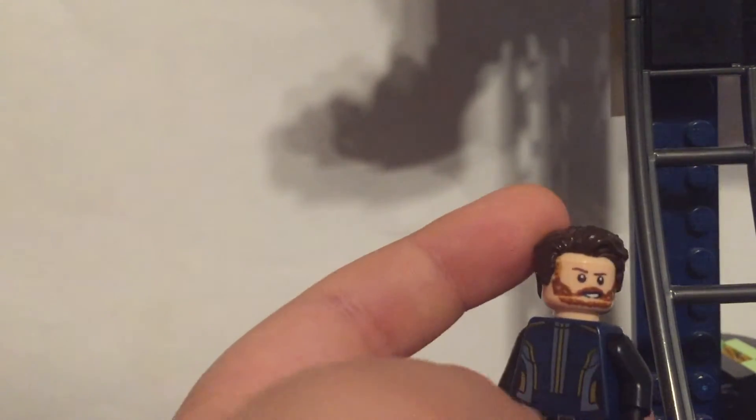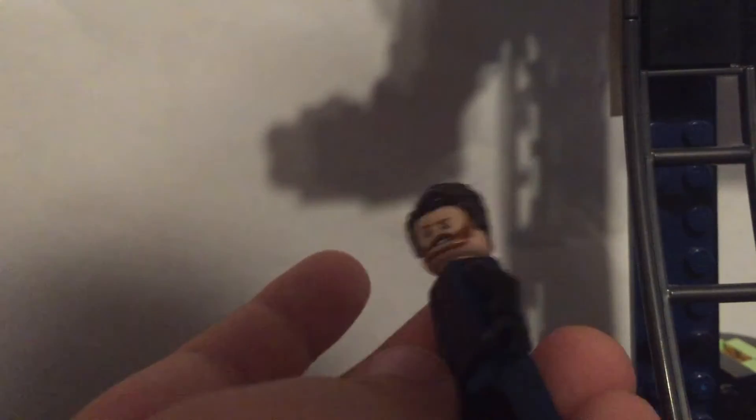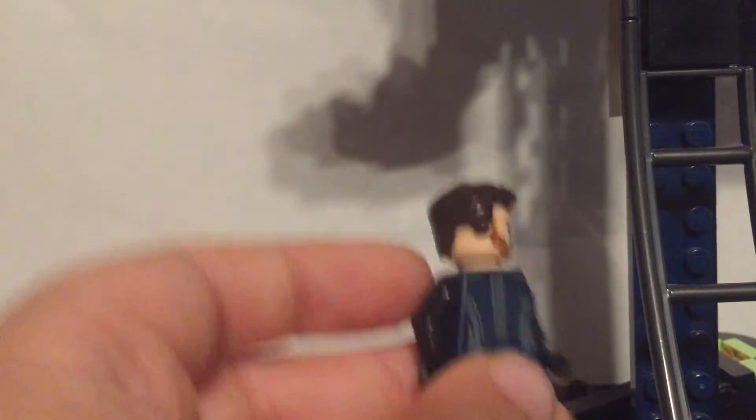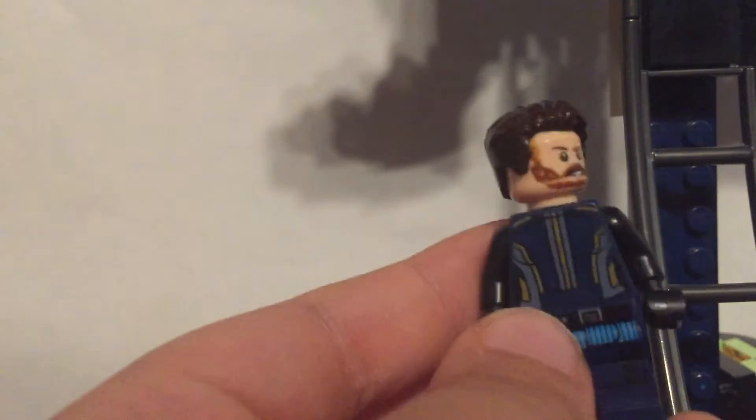This one I love how it turned out — Mr. Fantastic. I used brown wavy hair for him, then a Captain America New World head. For the torso I used the golden person from Guardians of the Galaxy 2 — Ayesha's outfit — then Kylo Ren legs with black arms and hands. I really like it.